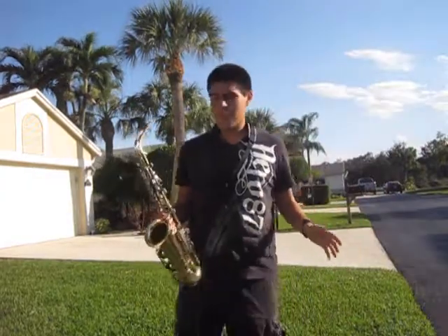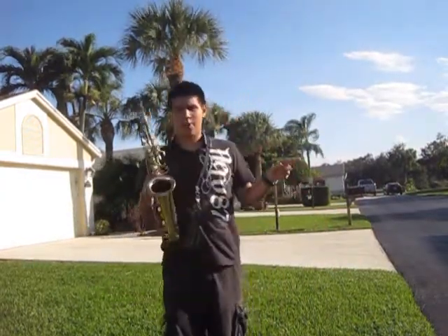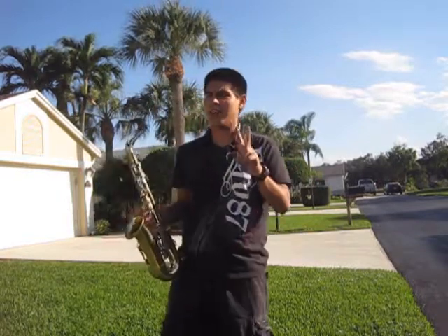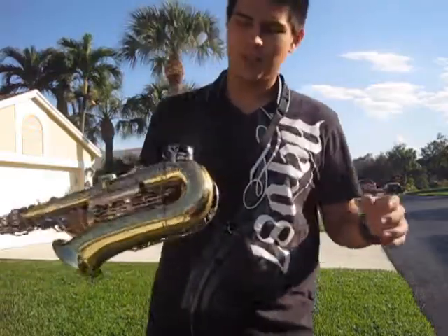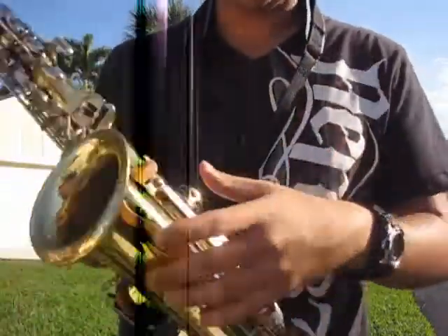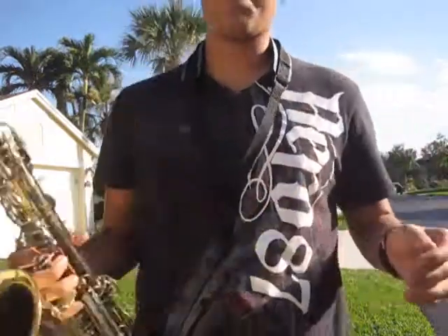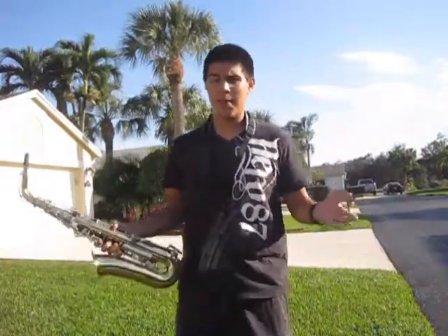First thing, you got to make sure you're on grass, because if you're on concrete, you're going to mess up your saxophone. Second, you need to make sure you have a busted up saxophone, or a second saxophone like this one — see, it's all scratched, has a bunch of hits and stuff. That's the practice saxophone, because if you use your good saxophone and mess up, you're screwed.